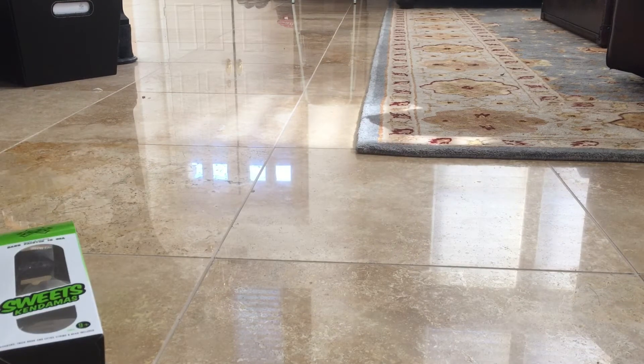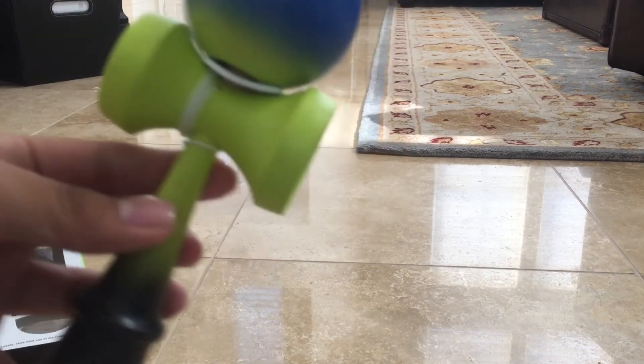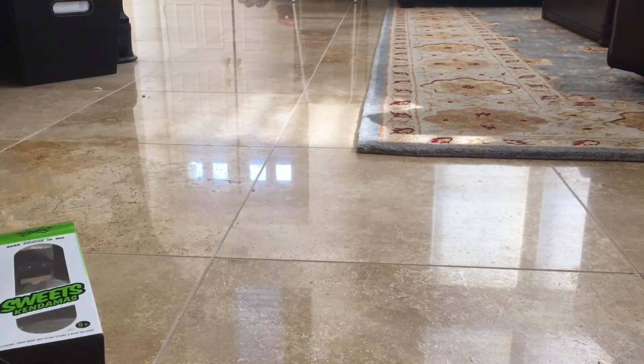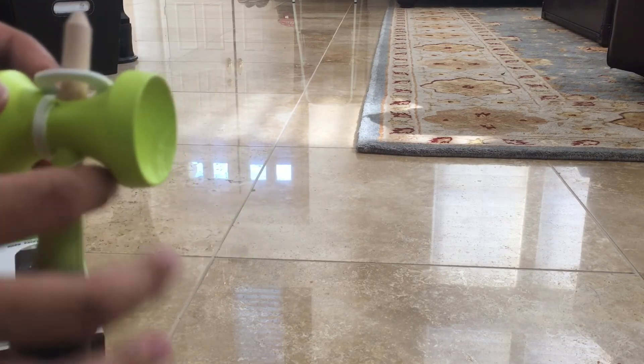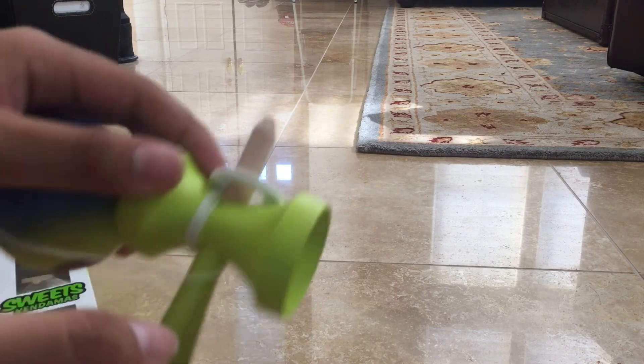This one is an F3, I believe — full ATAC F3. Yep, so here it is: full ATAC F3. It's pretty nice. New F3 shape — it's got the offset string hole. And also the spike isn't painted.